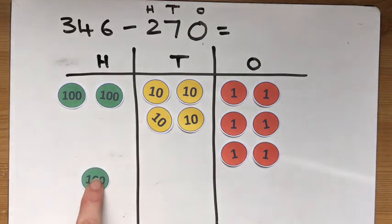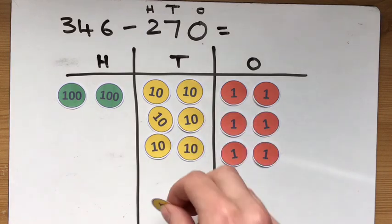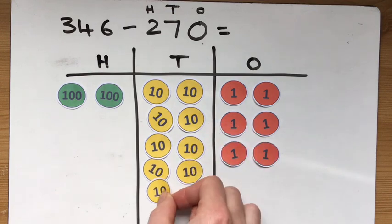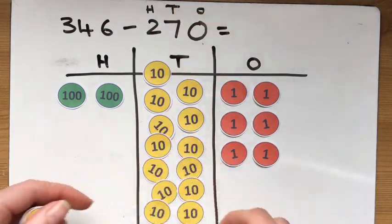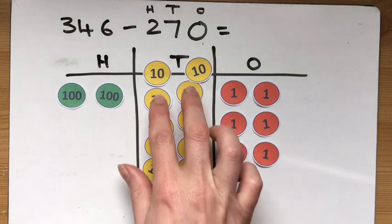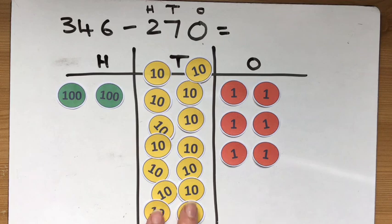So what I'm going to do is exchange, just like I did in the addition, but this time I'm going to exchange a larger place value counter — a hundred — for 10 tens. You can think of it like money: this is like a pound, and I'm going to take it out and in its place put 10 tens. Now in the tens I've got the four I started with and the 10 I exchanged from the hundreds, so we should have 14. Let's check: 2, 4, 6, 8, 10, 12, 14. 14 take away 7.